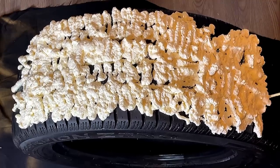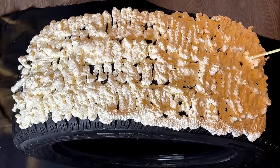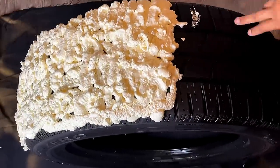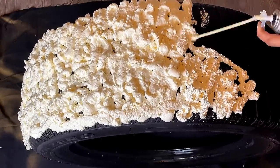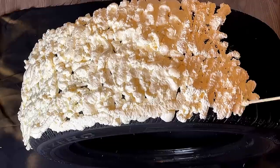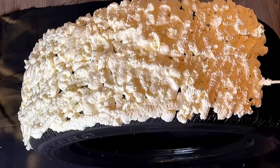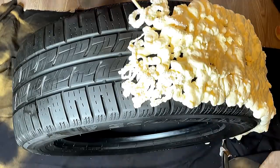I'm gonna put y'all up on game — I was thinking about this DIY and I was like, I see tires on the side of the road all the time, but I bet I won't find one today. And I didn't! So I was like, where can I find a tire? I went to my local tire shop and just randomly asked if they had some tires they weren't using, and I got it for free. So if you want to do this project, go to your tire shop!